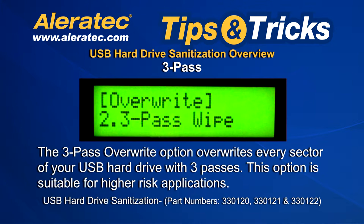Three Pass. The Three Pass Overwrite option overwrites every sector of your USB hard drive with three passes. This option is suitable for higher risk applications.